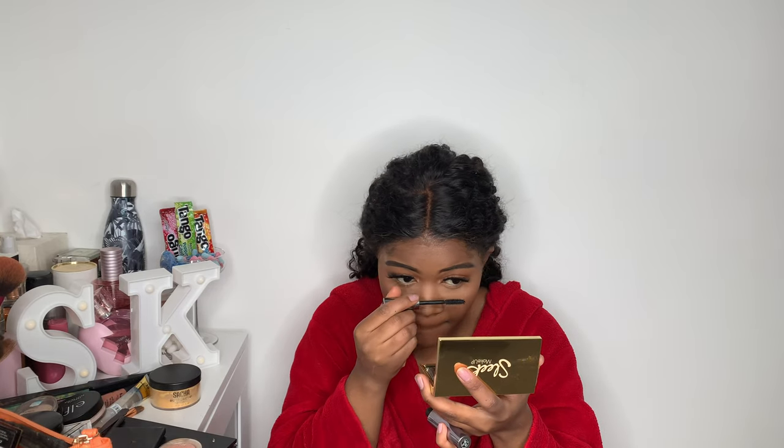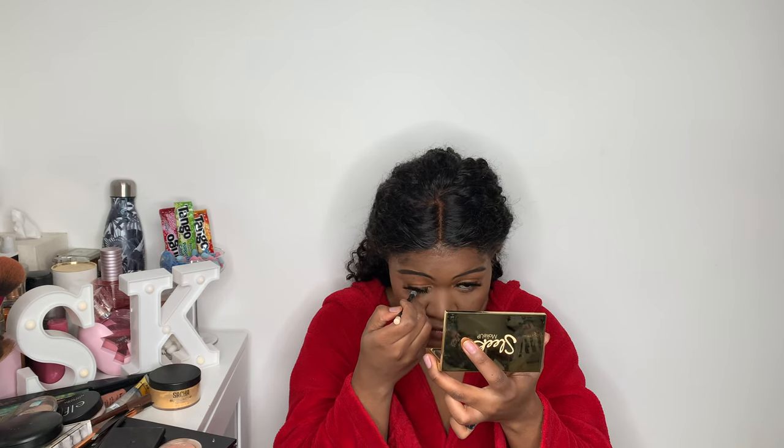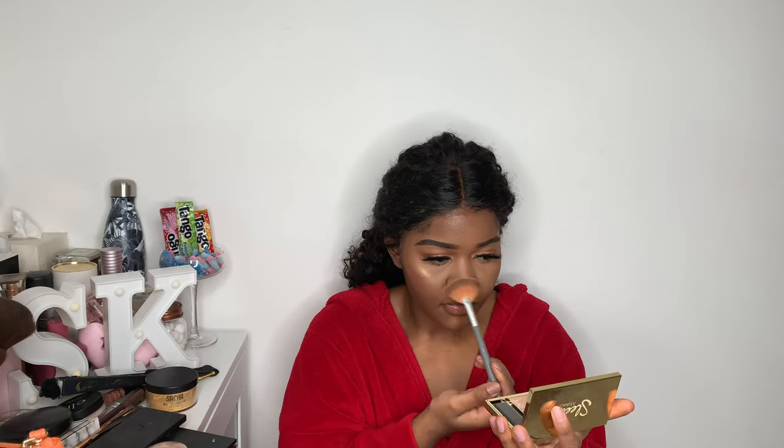Then I put some mascara under my eye and apply a bit of white liner just to brighten my eyes a little bit more. And to highlight, I'm going to use my Sleek highlighter — I forgot the name but I'll list it down below.